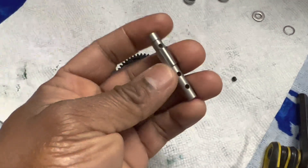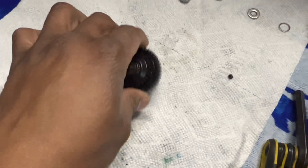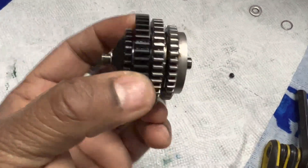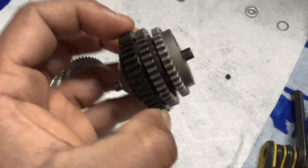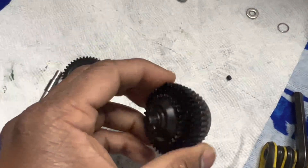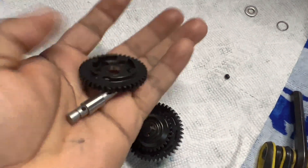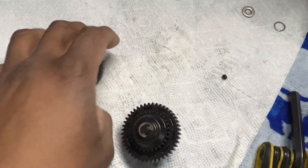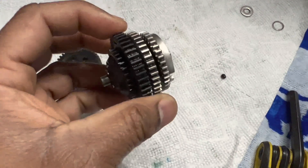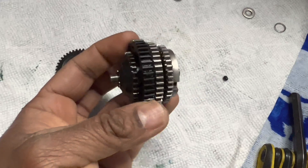It will require a new shaft to accommodate this new gear. I'm going to go ahead and take out my Savage XL Nitro gear cluster that I've already shimmed, and install this new setup so I can have access to the second gear from outside the transmission without having to take the cluster out and disassemble it.